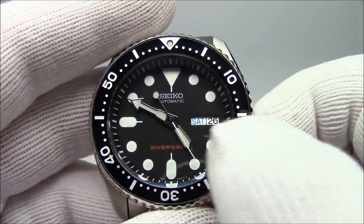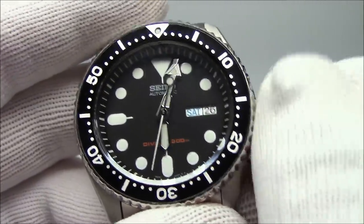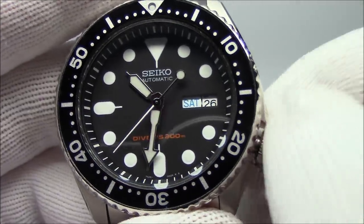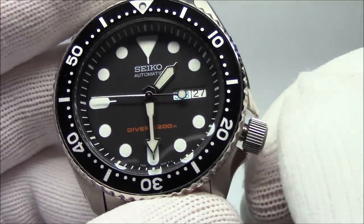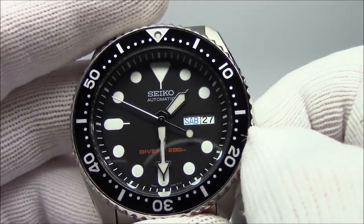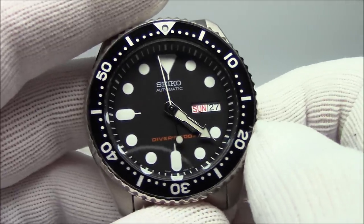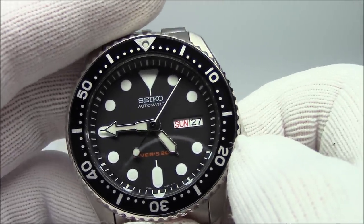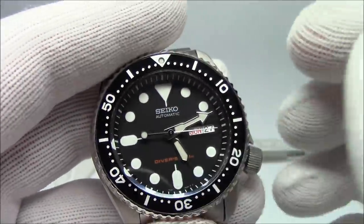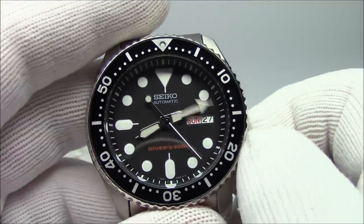The other issue is that when the watch is in the process of changing the day and date between 9 and 3, there's a little plastic wheel inside the movement — all 7S26 movements have it. When you try to force the date during that window, you force that little gear against its wishes and it loses a tooth. What happens after that is the watch will no longer change the date. To fix it, you have to pull the whole movement out, take off the hands and the dial, replace that little wheel, and put the whole thing back together — all that for a nickel part. So don't change the date between those hours.